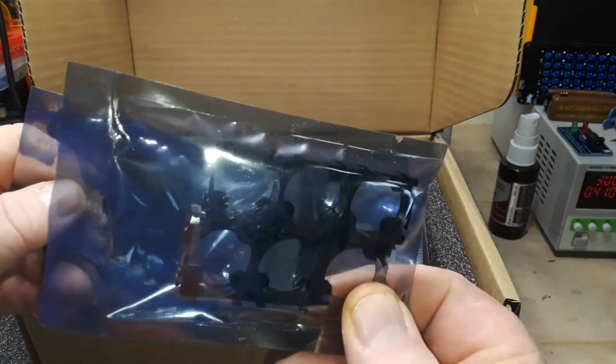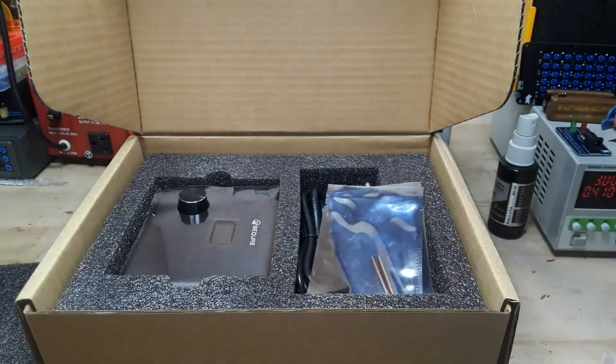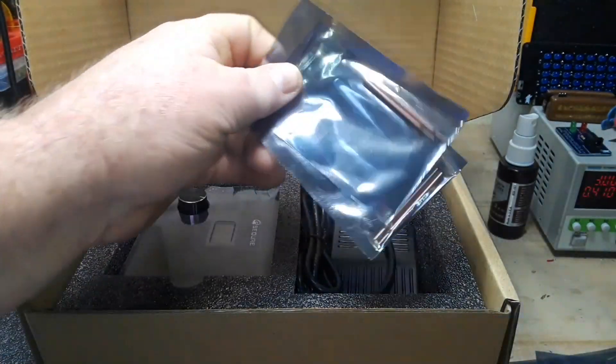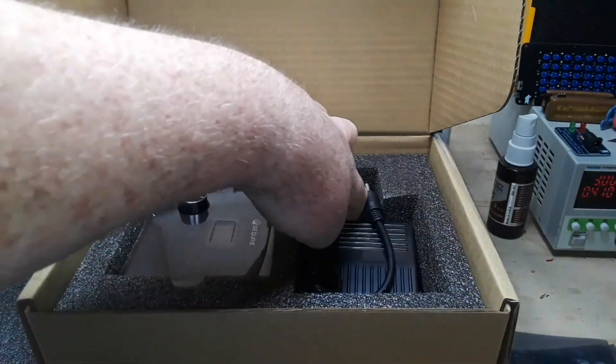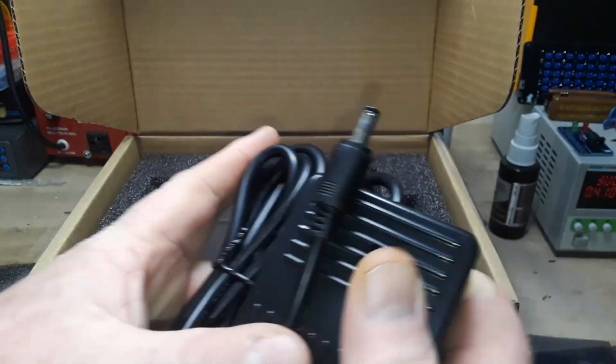You can see here we have the parts for laying out the batteries in these strips for connecting them, a couple of electrodes, some more electrodes, and a foot switch.